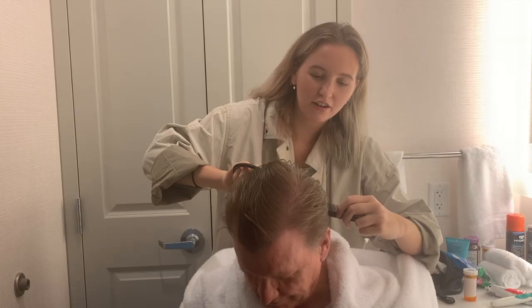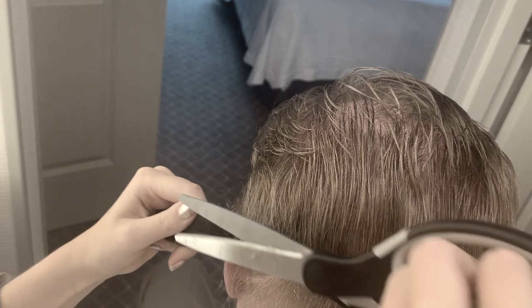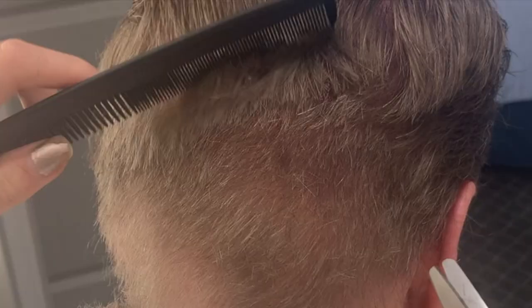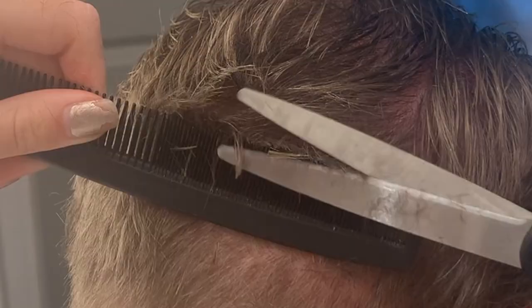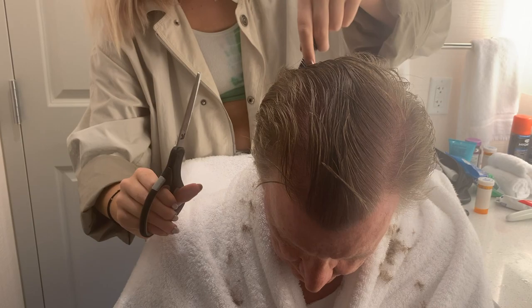Oh yeah, it's National Hairstyles Appreciation Day — that's the whole point. I'm just doing textured layers. I love that. Yeah, yeah — no strategy whatsoever.